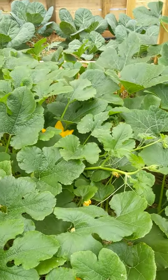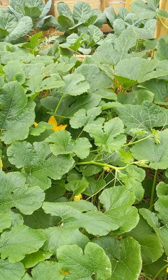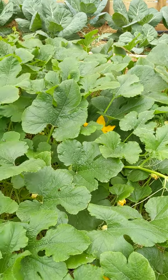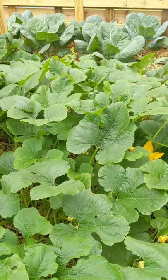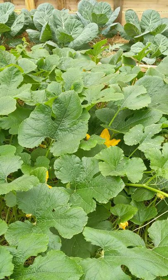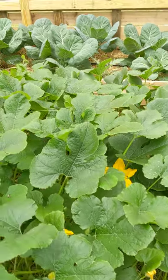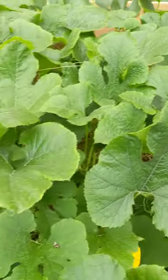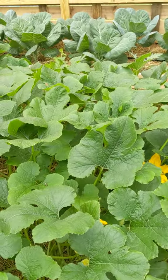Good morning gardeners, this morning we are going to talk about squashes, specifically spaghetti squashes. This is our first garden here so we're kind of learning as we go, but I did want to share a couple of things with you. As you know from our post yesterday, we did get bees because we're having some problems pollinating the garden.